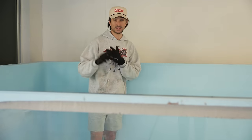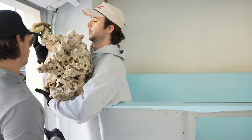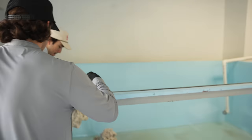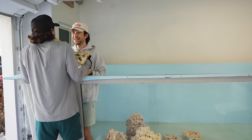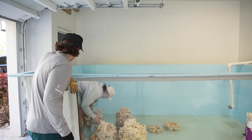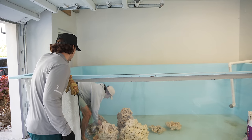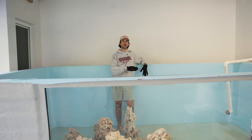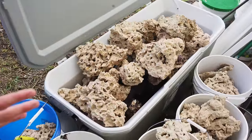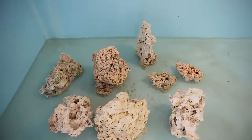This pond is going to be done right — it's going to take time, and that's why we're taking you guys through each step of the process. We want your input because a lot of you know more than we do. Please leave advice in the comments. All the big rock is now in the pond. This is going to be our main structure, and we'll use all the other rock to accessorize around it.